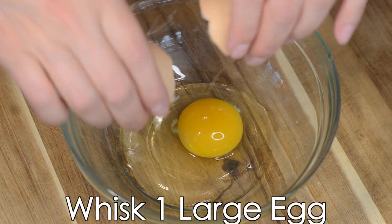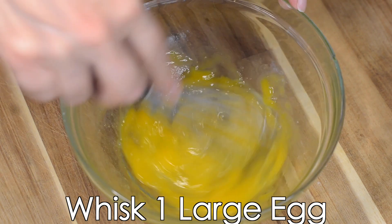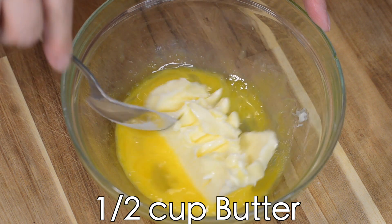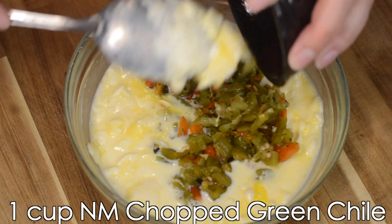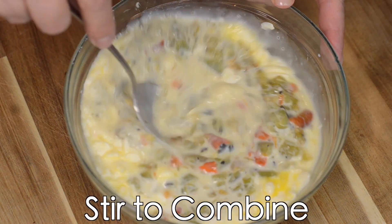In another bowl, we're going to whisk one large egg, half a cup of softened butter, two-thirds cup of milk, and one cup of chopped green chili. We're going to stir this to completely combine.